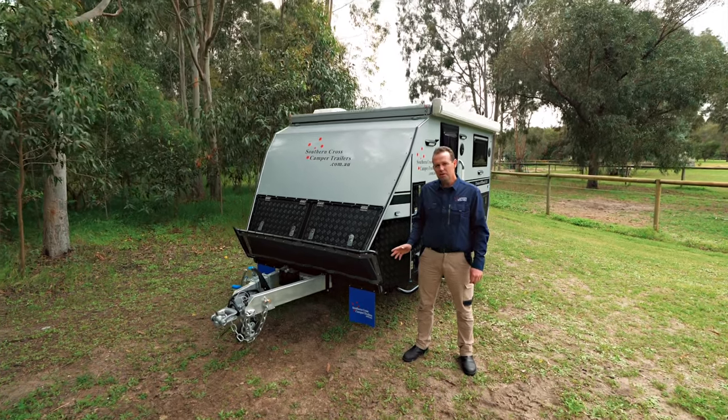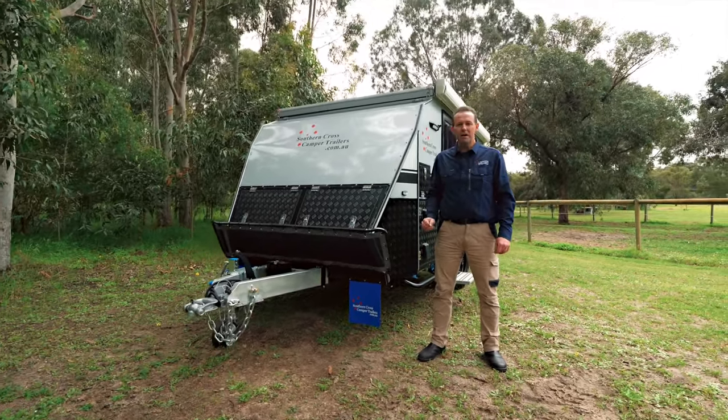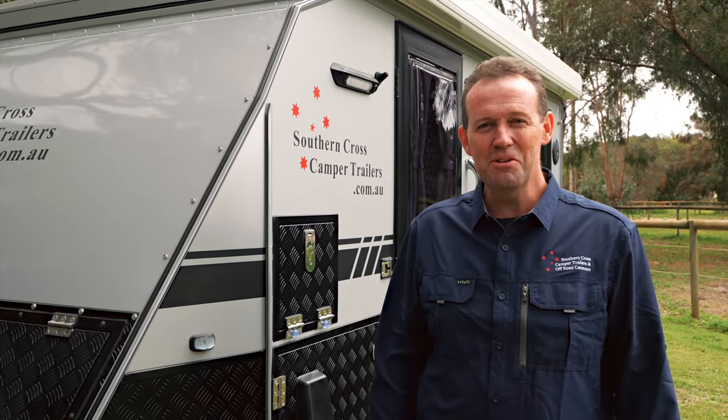This here is the 11 foot Espresso. It's the smallest, most economical hybrid caravan in our range. Even though this is compact, it's still packed full of features. Let's have a look.